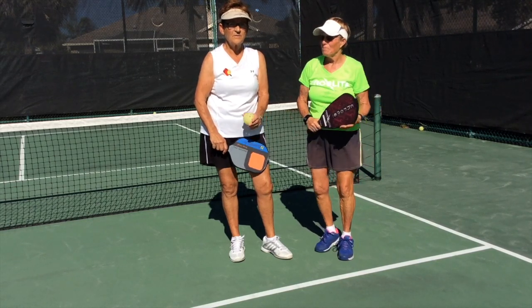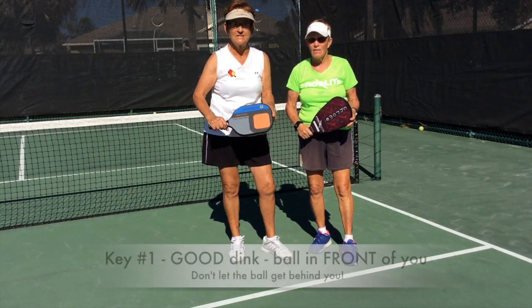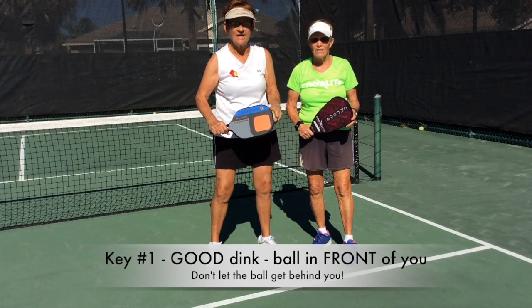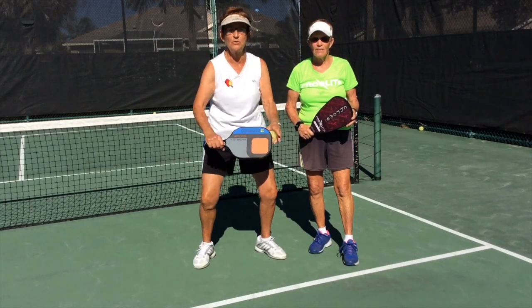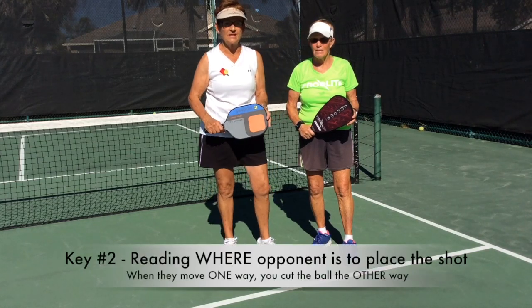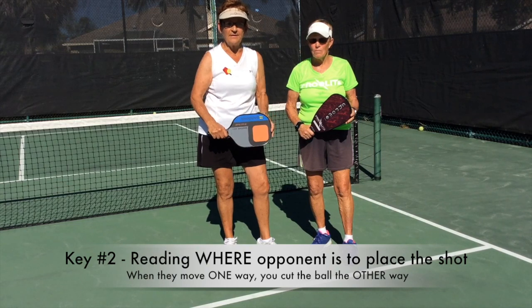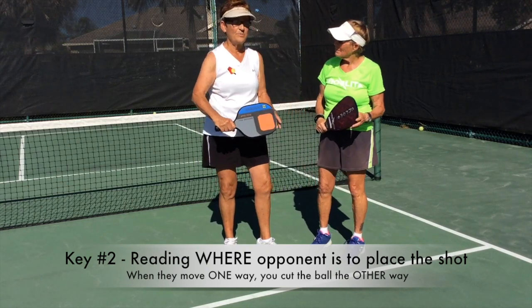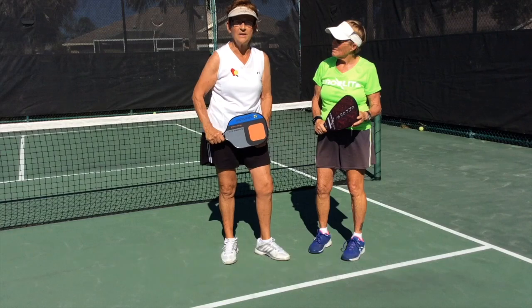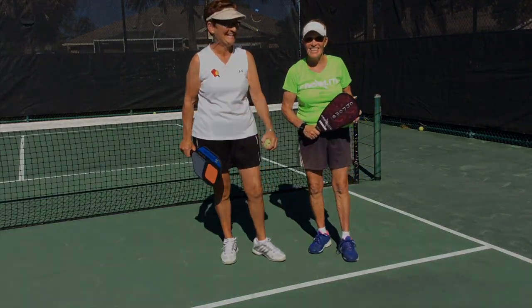When do you use these things? Well, the most important part of when you use these is you have to have a good dink — a very good dink. It cannot be behind you; it's got to be in front of you. The second most important thing is reading where the players are on the other side of the net. When you see them move one way, it opens it up to either cut it this way or the other way. Thank you, Nasty.